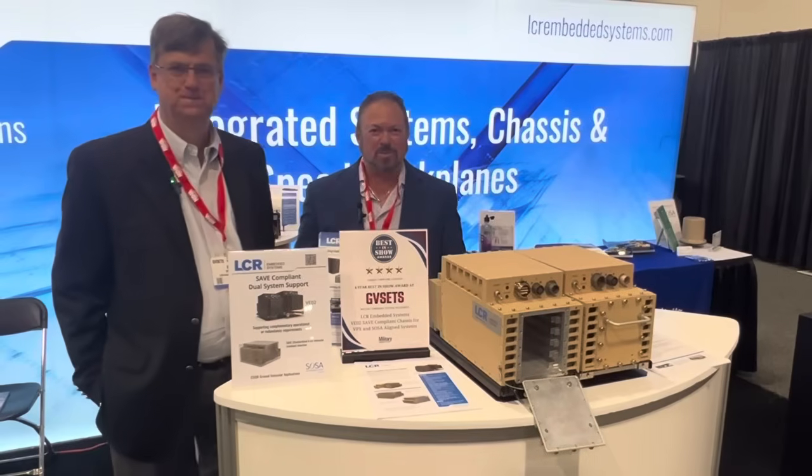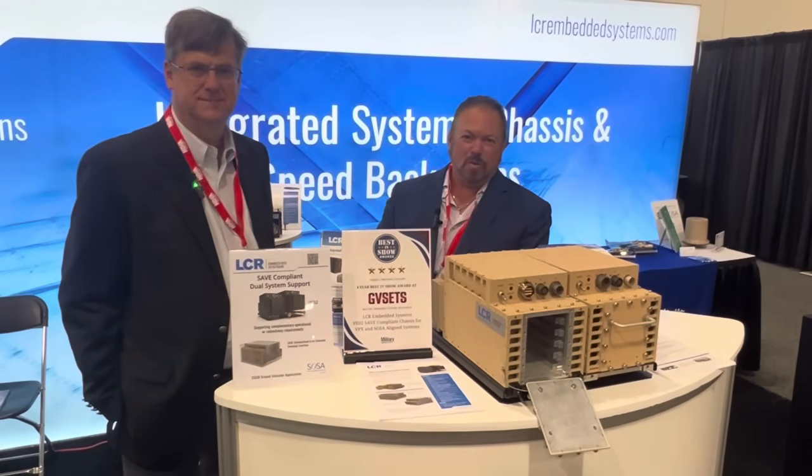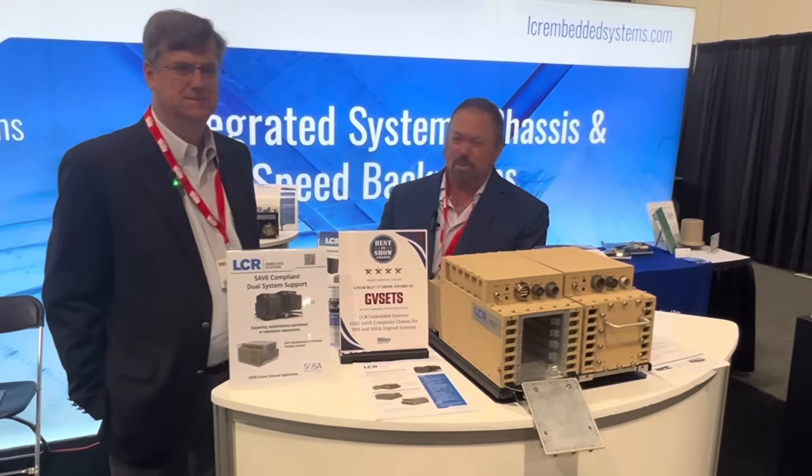Hi, I'm Tom Varsy from Military Embedded Systems. I'm at GV Sets, which is a ground vehicle show in Novi, Michigan. I'm at the LCR booth with Bill Pallotta. How are you, Bill?